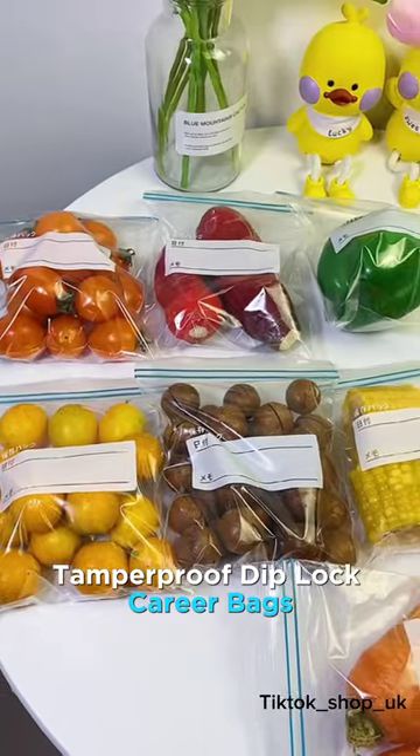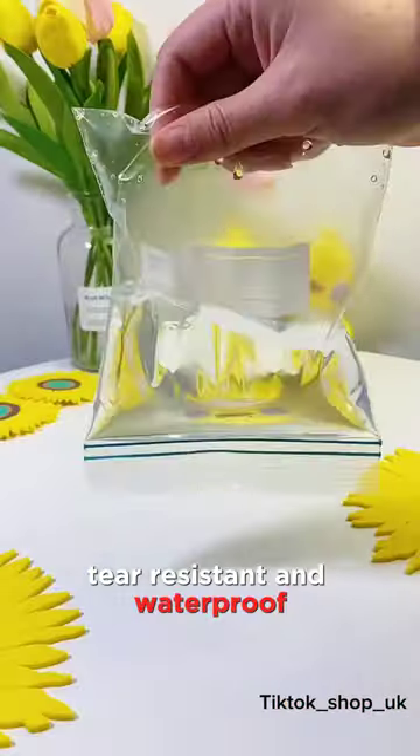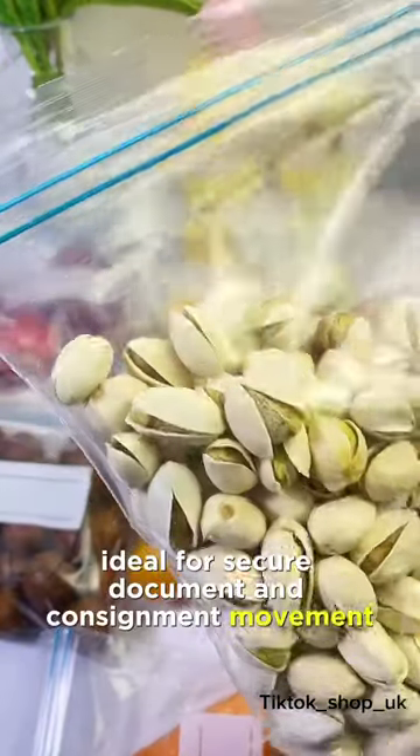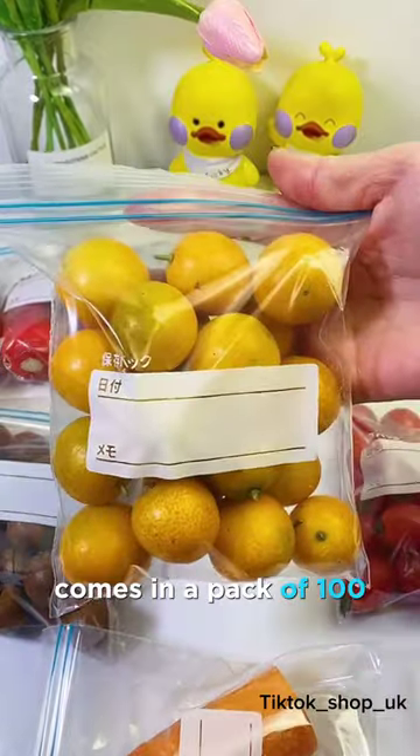Tamper-proof dip-lock courier bags, 60 micron thickness, tear-resistant and waterproof. Ideal for secure document and consignment movement. Comes in a pack of 100.